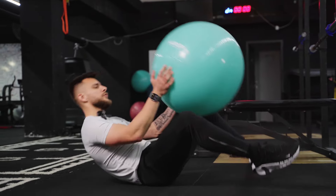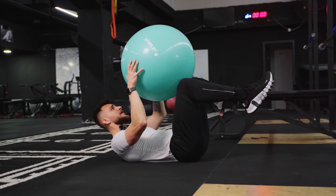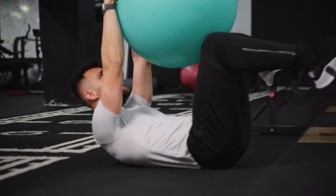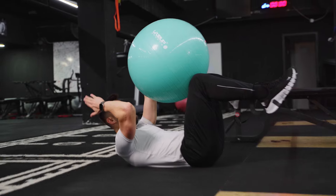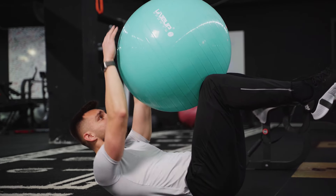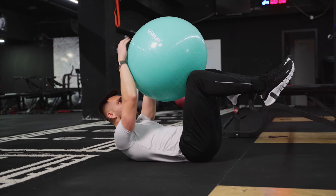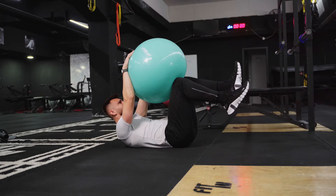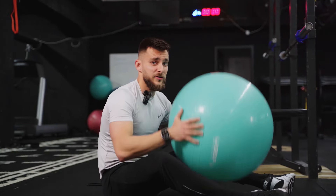One of my favorites is the dead bug. Lay on your back with legs elevated at 90 degrees, place the Swiss ball on your knees, arms fully extended. Flex the spine slightly to activate the abdominals from the start. The key is pressure — push with your arms and create opposing force with your legs. You can hold isometrically, but the full dead bug means alternating sides — right and left — while maintaining that push throughout. It burns so much but it's an amazing core exercise.